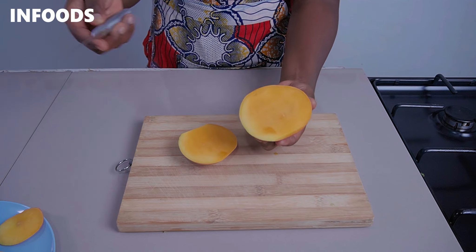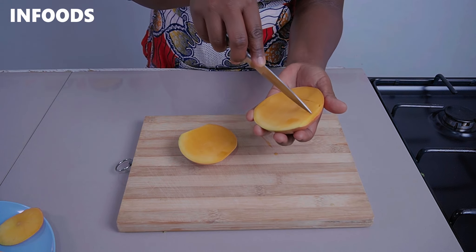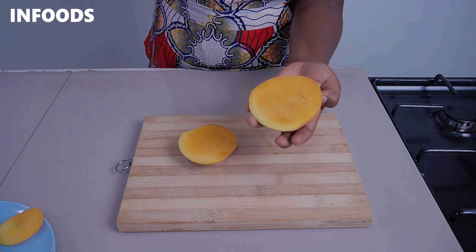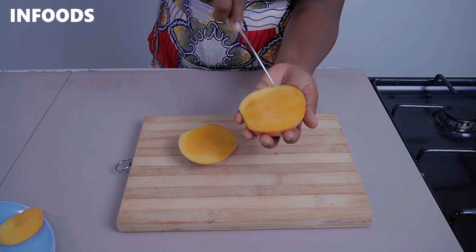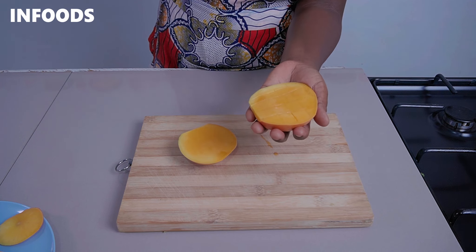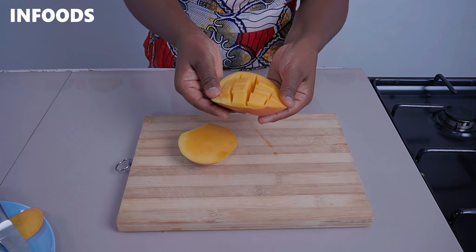Using your small paring knife, run your knife lengthwise just like that. Rotate your mango and using your knife, cut the other side. Then using your fingertips, press the middle of the mango just like this, and you're going to get a very awesome way to present your mango.